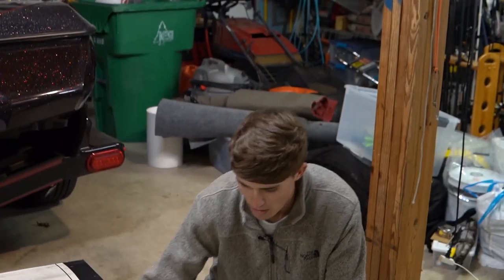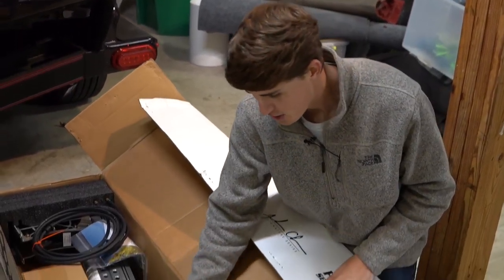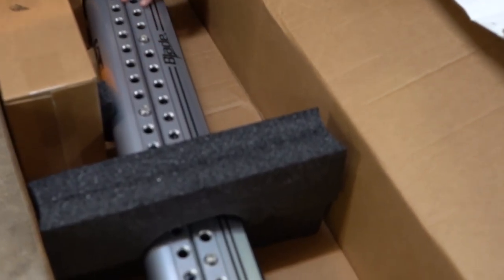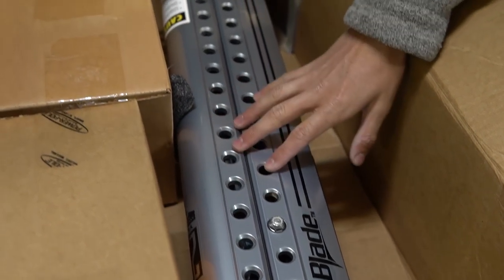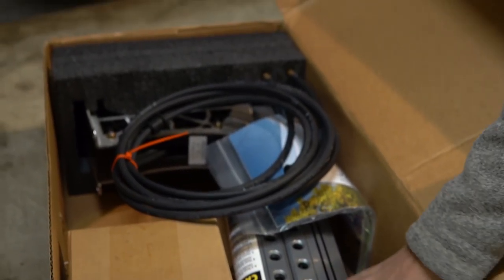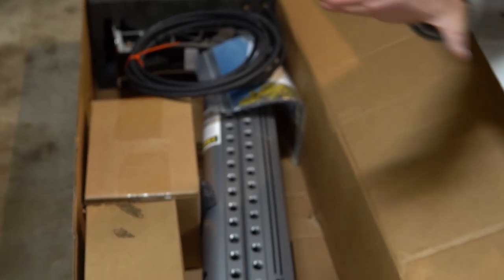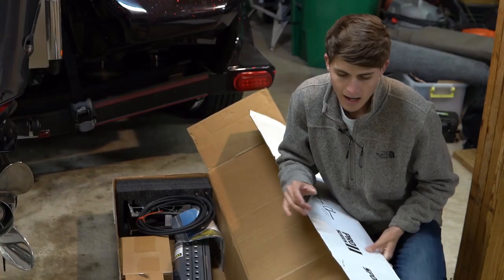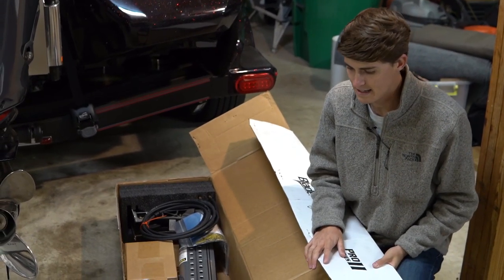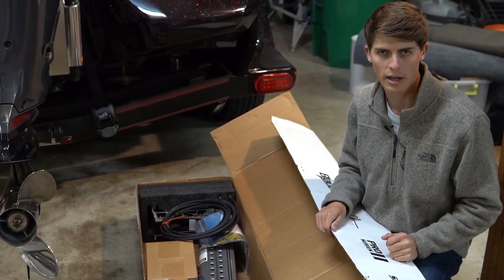Taking a look at the box, we're going to open it up. This is the 10-foot blade, platinum edition — a gorgeous anchor. This color is super cool and it's going to match my boat colors very well, and add a little more chrome to the boat wrap for this year. Everything in a PowerPole package comes very nicely organized, packaged, and safe for transit. It comes with all the proper bolts and hardware you need to install it.